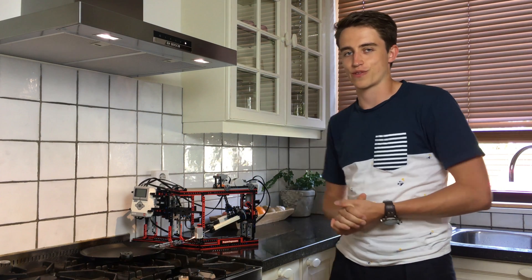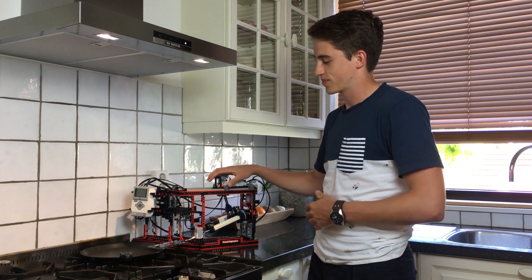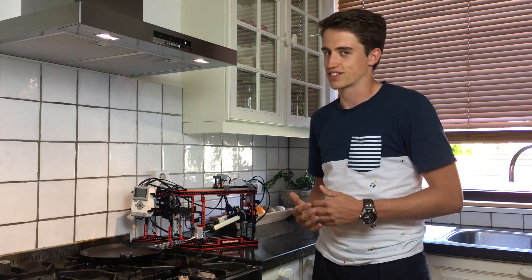Hi everyone and welcome to another video. Today I'm going to show you my LEGO Pancake Maker. As it's been a while since I made a video, I'm really excited to show it to you. It's going to make its own pancakes and I'm getting pretty hungry, so let's get started.